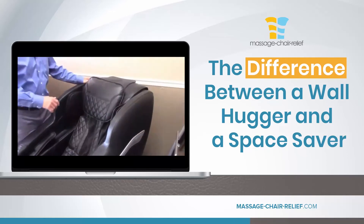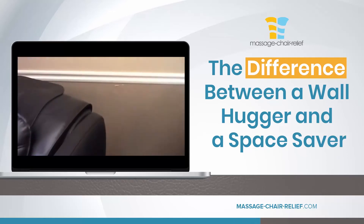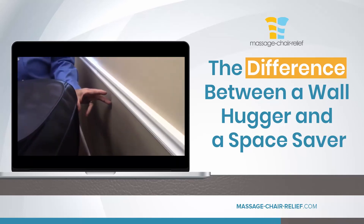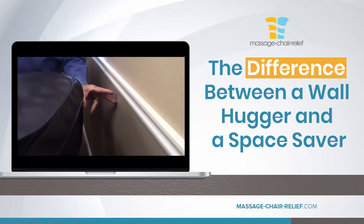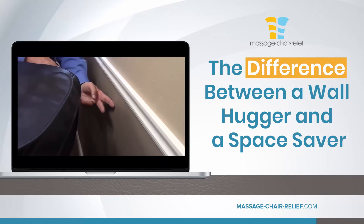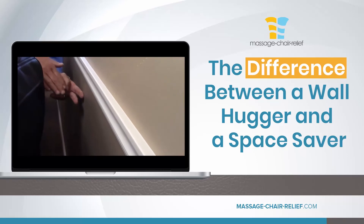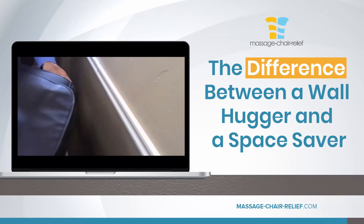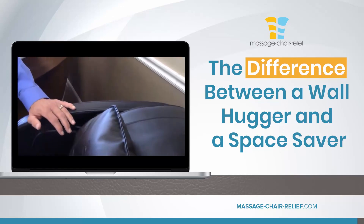Now, as opposed to that, this is an Infinity Aura chair, and this chair is what we call a space saver because it only needs about four to five inches from the wall. But when you turn this chair on, it does not slide forward and recline — it just reclines, and it gets to within about an inch of the wall. So it's still five inches away from the wall, which compared to traditional chairs is not far at all — five inches is fantastic.